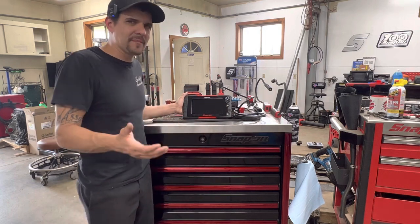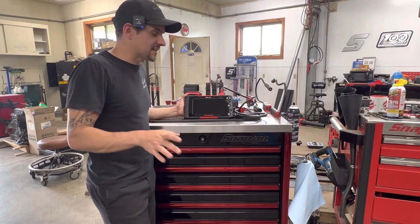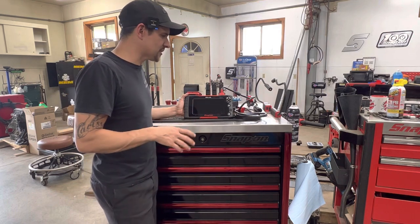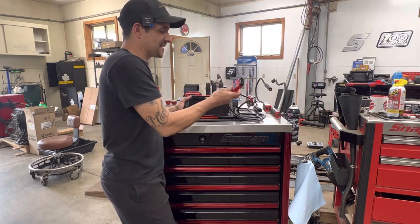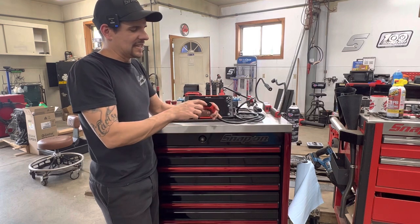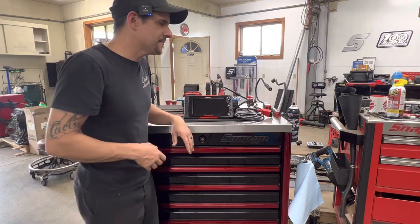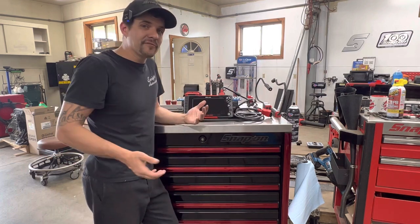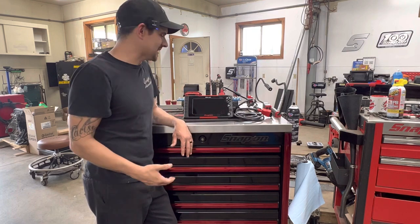The Solus Plus is their more entry-level scanner. It does have bi-directional controls, which is really cool. It is wired, but to be as fast as it is, I really think it has to be wired. They do have an LED light at the end of the DLC connector, just in case you need to find the DLC. I've had that happen a few times with a vehicle I'm unfamiliar with, and that has come in handy.